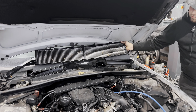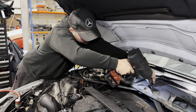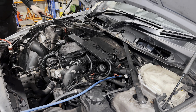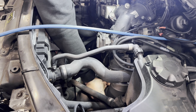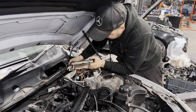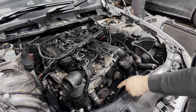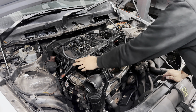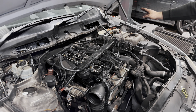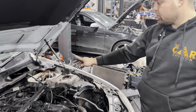Carbon filter. Recently changed this one. Disconnected intercooler pipes, positive cable, air box. Next is wiring loom, drain the water, and disconnect diesel lines.